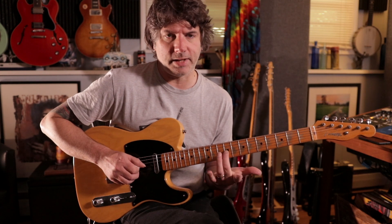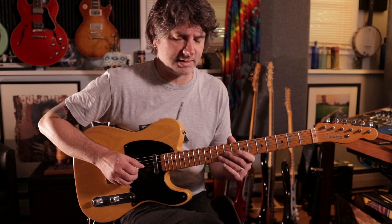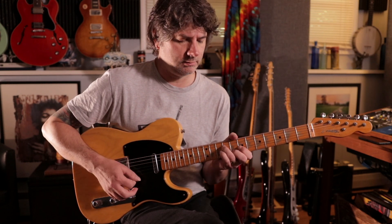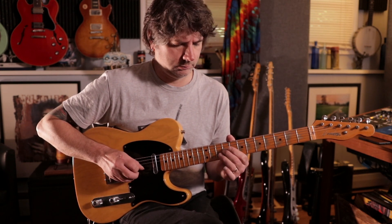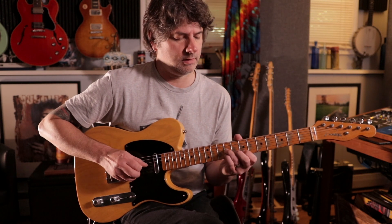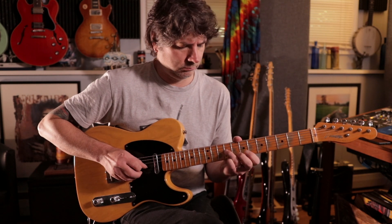Then I'm keeping the E on the 9th fret of the 3rd string, and the note I'm pulling off is now G — the 8th fret of the 2nd string — and then A on the 10th fret of the 2nd string. I'm doing that same thing over the next chord, which is G over A. Then for D over A, I'm keeping the E, and I'm shifting the note on the 2nd string to F sharp, pulling off to the open 2nd string B, and then moving to the 8th fret G.